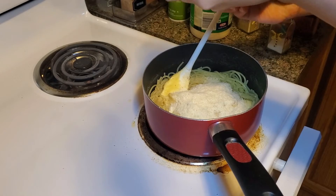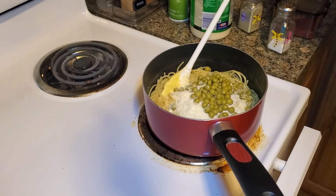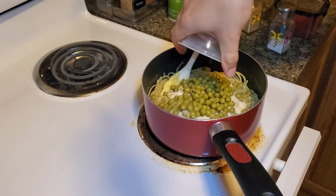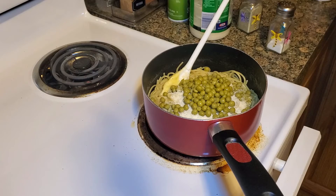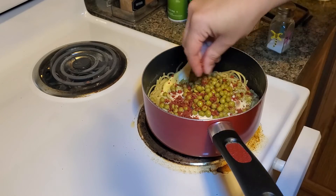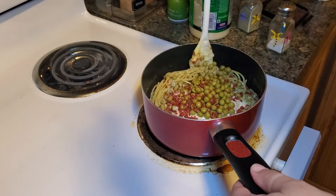And those peas I was telling you about — open your one can, pour them in, make sure you drain them. And you want to add your bacon bits, or your raw bacon, whatever pleases you. Like so. And stir.